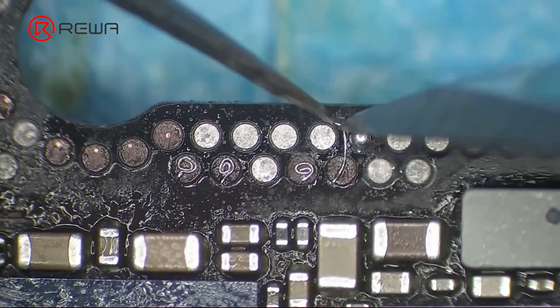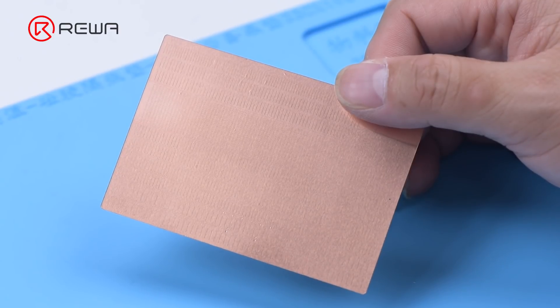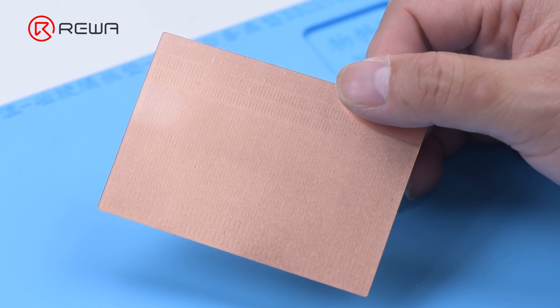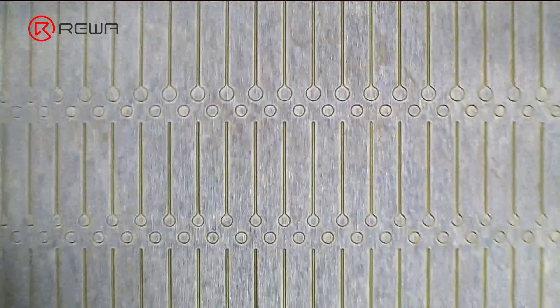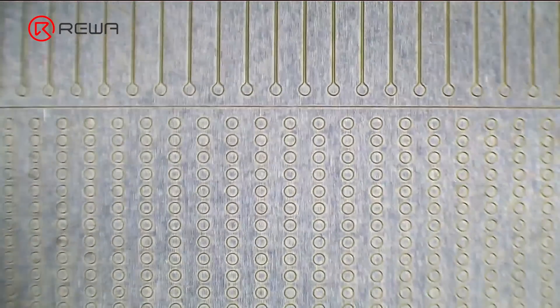Jumping wire is a frequently used technique to repair motherboards, but it is difficult. Today, we will recommend a new product named Refox Soldering Lug for repairing missing pads. Repairing missing pads with the soldering lug no longer requires complex jumping wire. The soldering lug itself already features pads with various shapes and sizes, simplifying the traditional repair method.